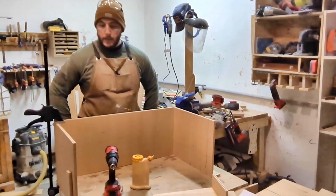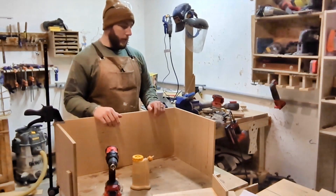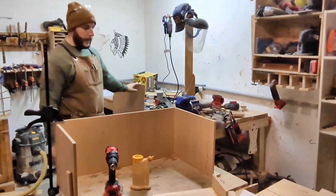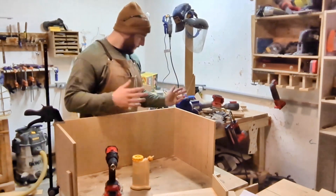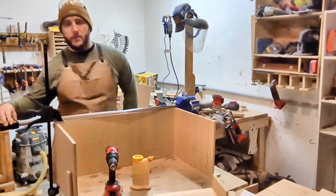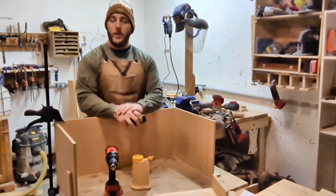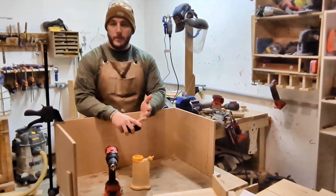Now the only thing we got to do is put the backing on. What I'm going to do is use the other $24 piece of plywood I bought today and just make a backing. I'm going to rip this thing down to 31 — somehow it's not 31. It's 31 and an eighth. I don't know how to read the tape measure. So yeah, it's bigger than I wanted it to be, but that's better than expected. Better than being small.